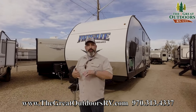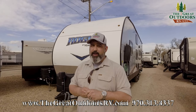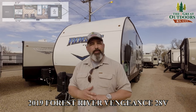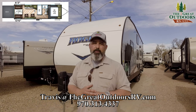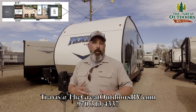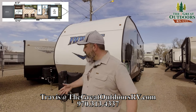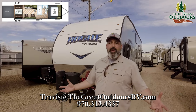Thank you for watching this video on the 28V today. This is a wonderful toy hauler with lots of versatility, as we can see. My name is Travis. We're at thegreatoutdoorsrv.com, just south of Greeley in Evans, Colorado. You can reach me at travis@thegreatoutdoorsrv.com, call me at 970-313-4337, or stop by and see us. As always, thank you for joining us, and we look forward to seeing you next time.